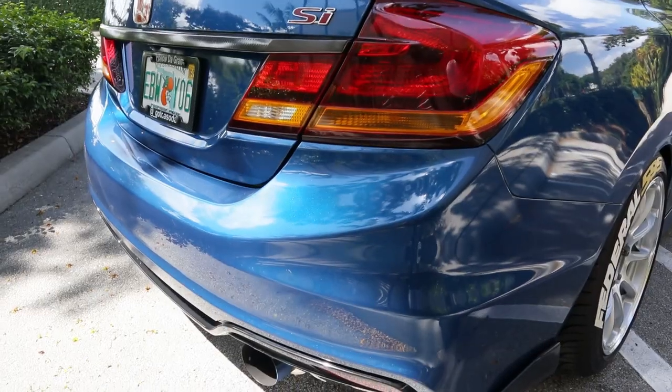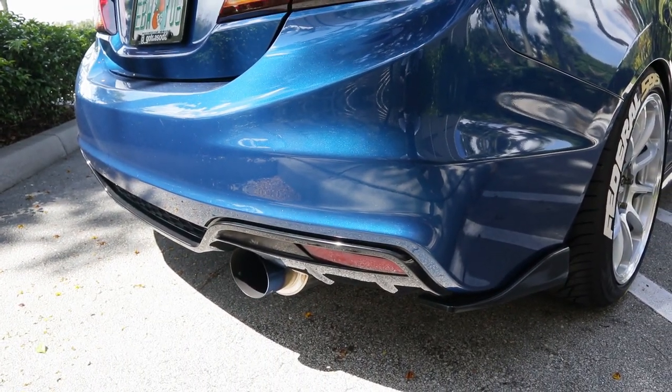I know you guys are wondering how much the tune cost and whether I'm on K-Tuner or Hondata. The tune cost me 300 flat — no extra charges, no dyno time. The tuning device I'm on is K-Tuner, which was 450. I would recommend Hondata even though it's pricey, but you can find it on the marketplace for 200 to 500. K-Tuner at 450 is about 200 dollars cheaper than Hondata brand new, so K-Tuner is the way to go for now.